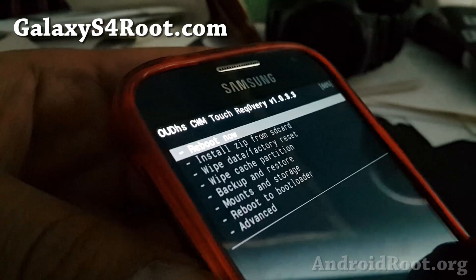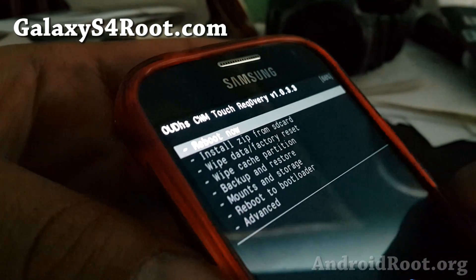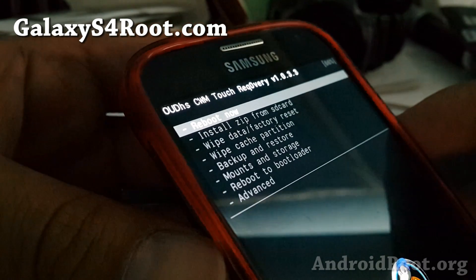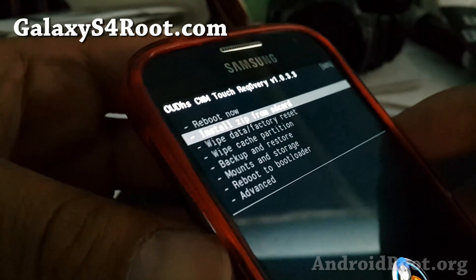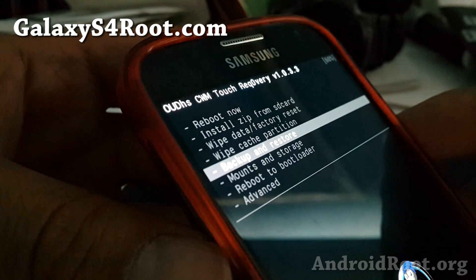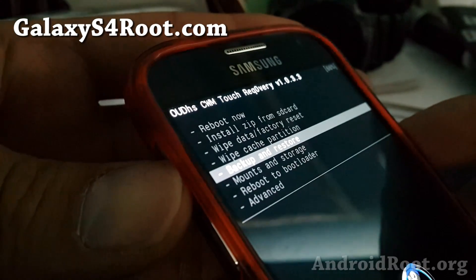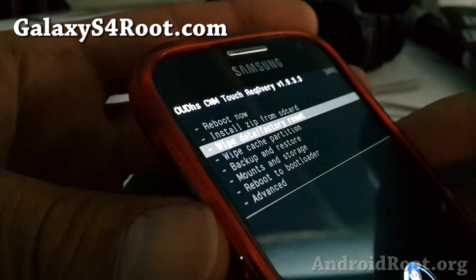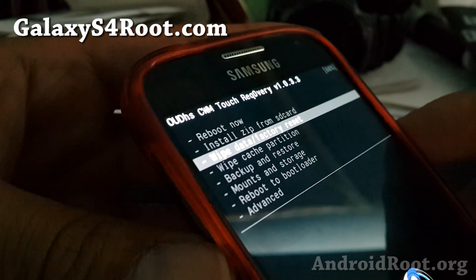Once you are in ClockworkMod Recovery, the menus might look a little bit different, but they're pretty much nearly identical for all ClockworkMod recoveries. This is for the T-Mobile Galaxy S4. First thing you want to do is make sure you've made a backup ROM. Check the FAQ at GalaxyS4Root.com and make a backup ROM if you haven't, because that way you can restore your ROM very easily. You'll most likely need to do a wipe data factory reset if you're installing an AOSP ROM.